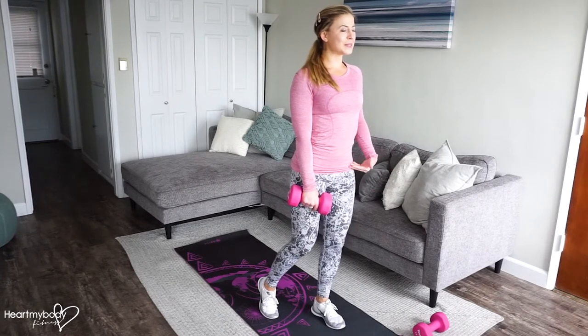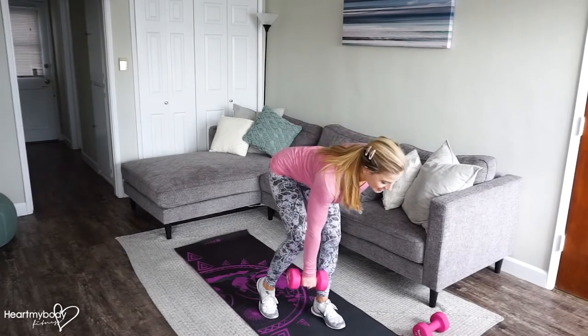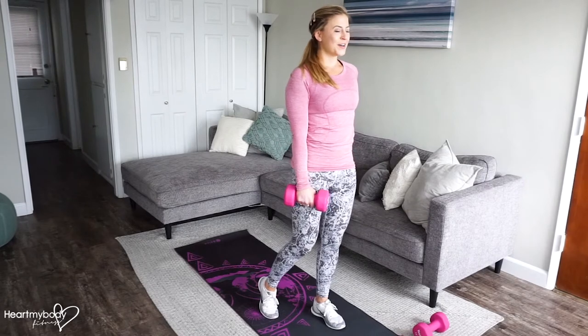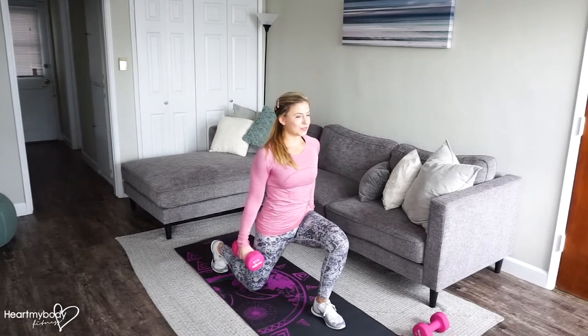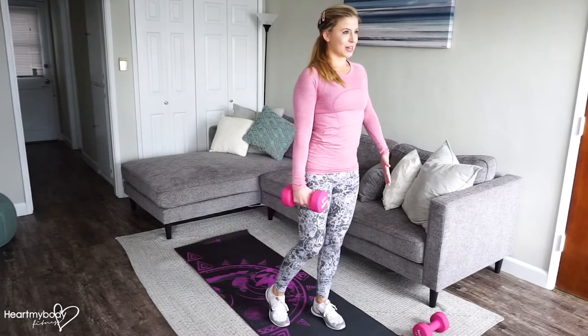From here, we'll hinge at our hips to lower down into a deadlift. Keep your back nice and flat, and then press back up. Squeeze your glutes. From here, step back into a reverse lunge. Keep your torso upright, and exhale as you come forward.